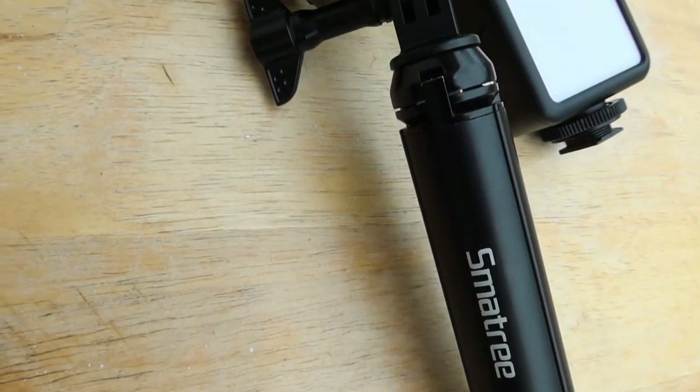Now onto the selfie stick, which also acts as a tripod — very small, very handy, very compact. I've done a full review of the selfie stick; the link will be in the info tag above if you want to click through and watch that.